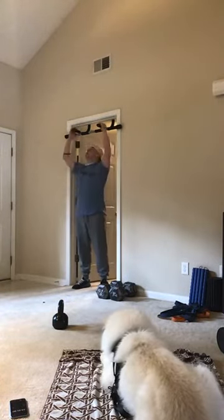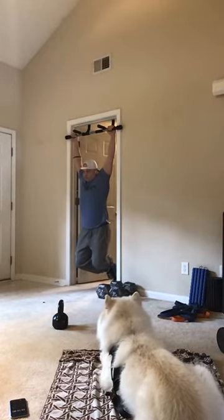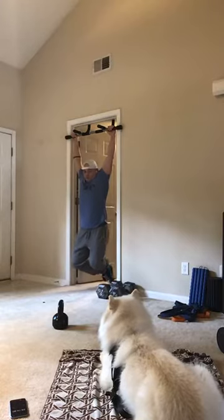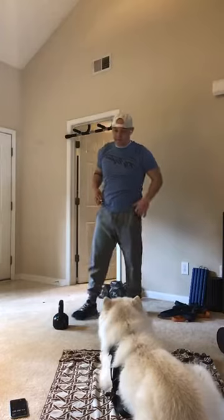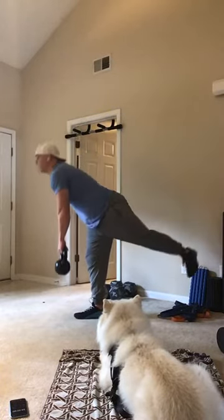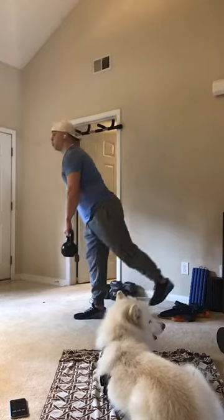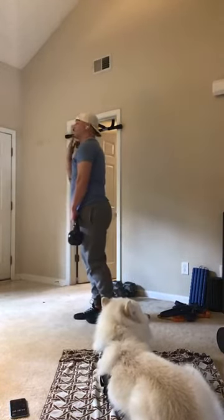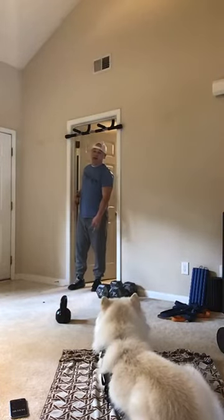Four minutes left guys, let's work here. Three, two, one — hang. Three, two, one — RDLs. Control up and down — this is really good for your balance. Relax — going to the bar to hang.